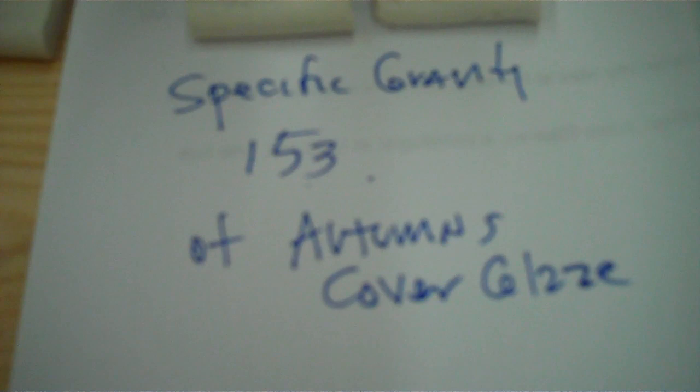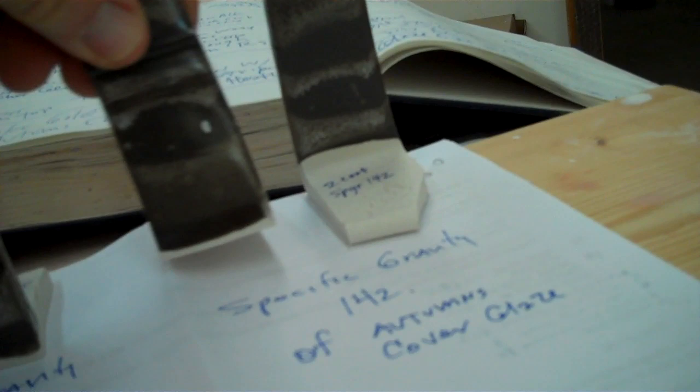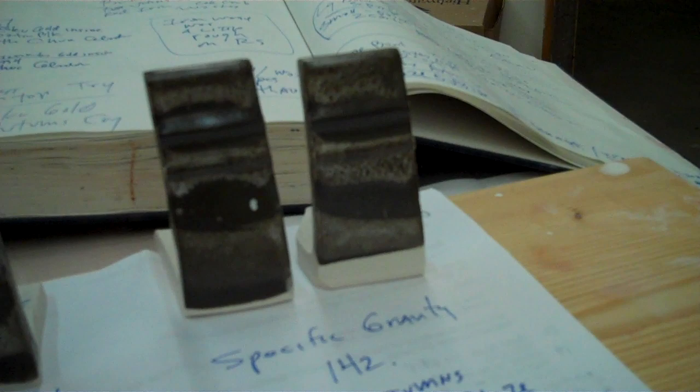I had to then translate that to pots and bowls. So I mixed up a couple batches. This had the Autumn's Crystal cover at a specific gravity of 153. One coat here, and then two coats — showing how it can be a little runny. You're right on the edge of getting it to run, but that fluid quality made this unusual uneven line that I liked. Then I thought, what if I thin it out? On this one I made the specific gravity 142 — that just means I added some water. The one dip of that came out like this, and the second dip like this. So this is how you control it systematically.